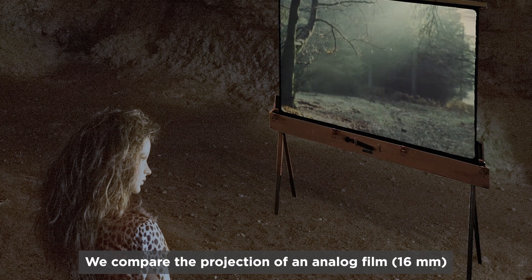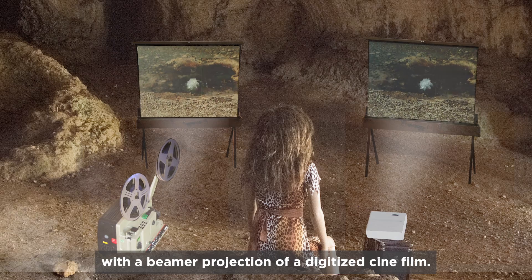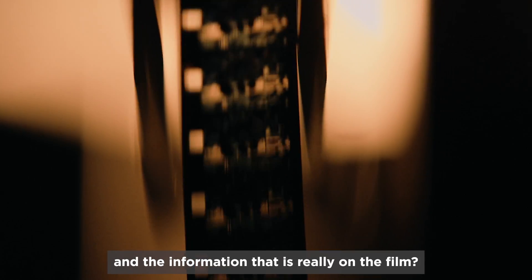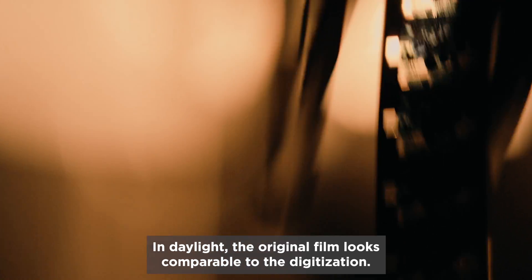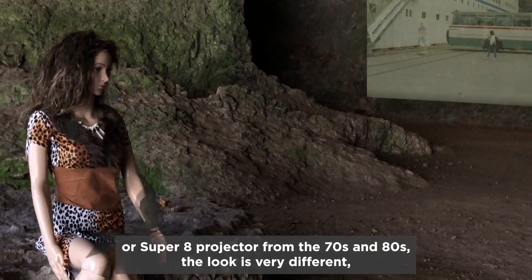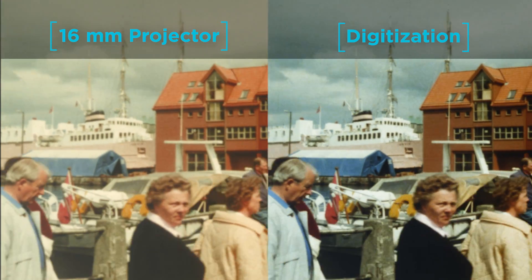We compare the projection of an analog film at 16mm with a beamer projection of a digitized cinefilm. What are the differences between the projections and the information that is really on the film? In daylight, the original film looks comparable to the digitization, whether on a computer, TV, or projector. But when projected with a 16mm or Super 8 projector from the 70s and 80s, the look is very different — much softer and warmer.